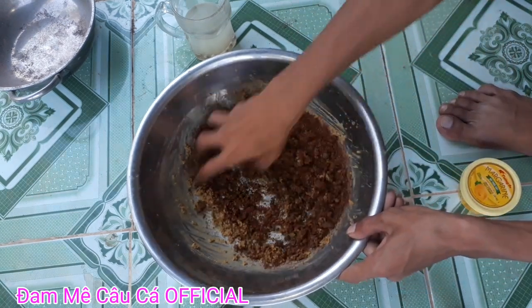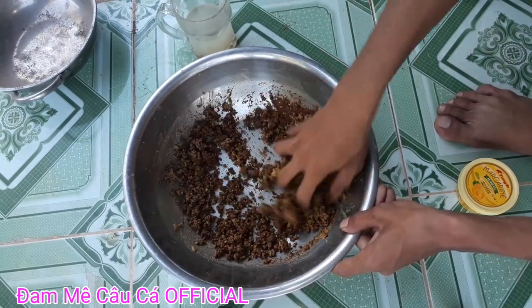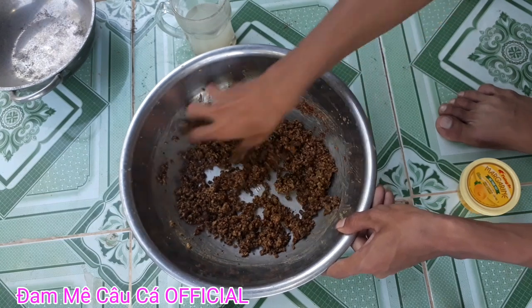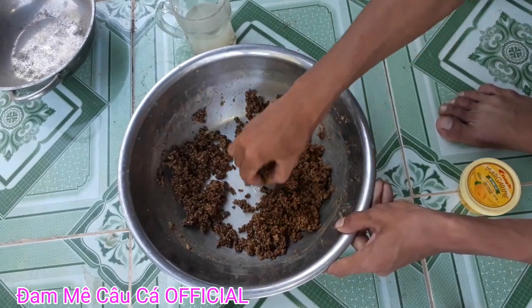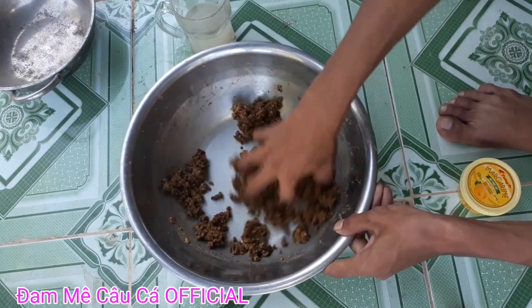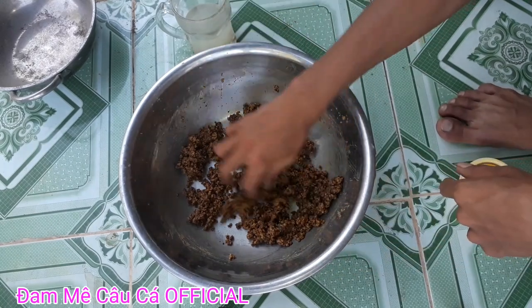Các bạn trộn đều lên. Trộn đều lên luôn. Nó đã lên được cái mùi hương dâu rồi, bay lên cái mùi chuối. Nó đặc biệt lắm các bạn nha.